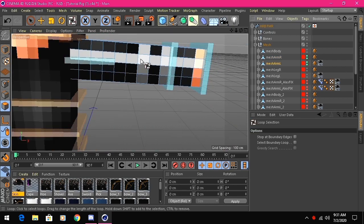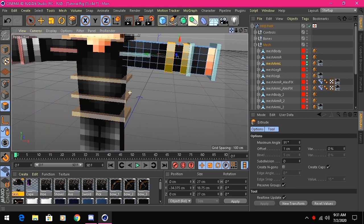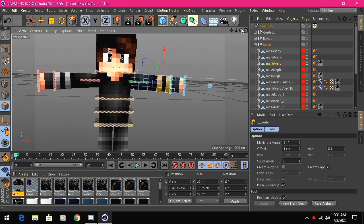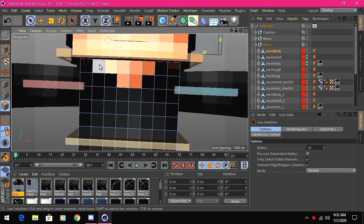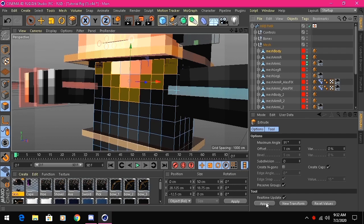The extruding depends on what skin you're using. If you have hoodies, you'll need to extrude things like strings. In my skin I have a scarf, so I extruded the scarf. For the body, I'm just going to extrude the collar — just those bits right here — so it doesn't look chunky. Extrude that by one.